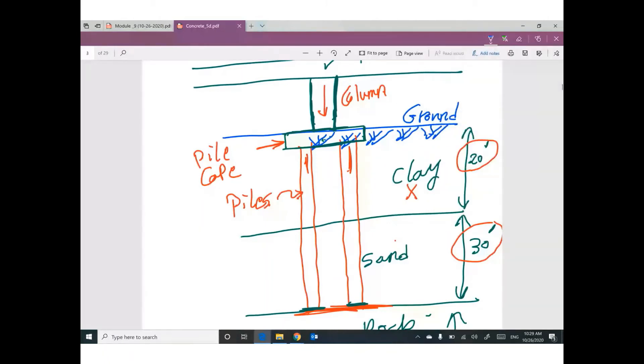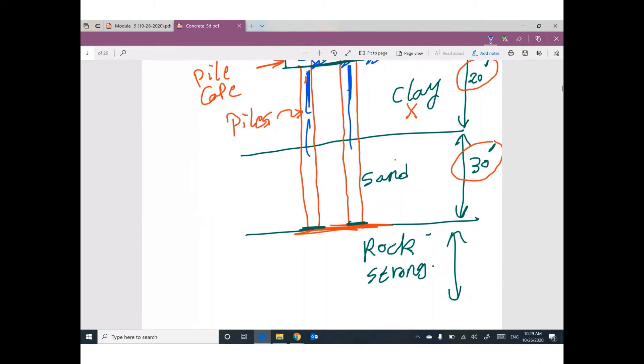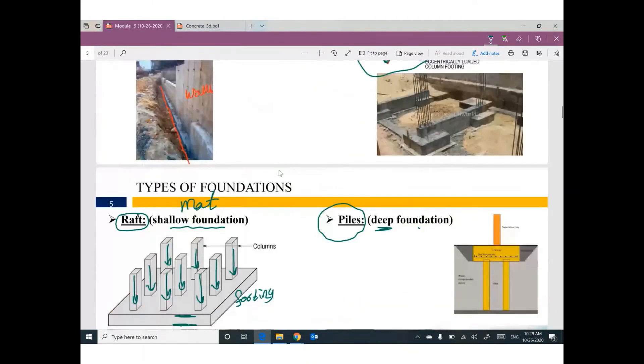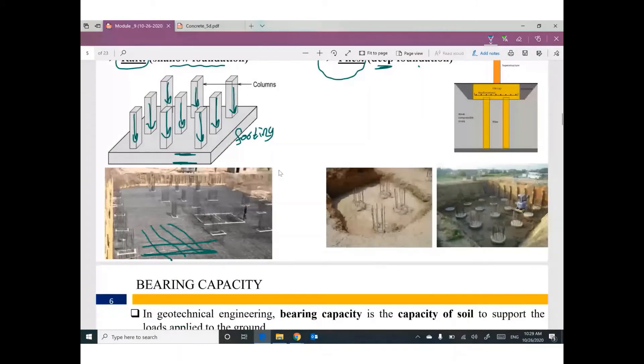The load comes from the bridge to the column, then to the pile cap, and the pile cap distributes this load to the piles, which transfer the load to the very strong layer of soil. We have here four piles embedded in the ground. There are many techniques for constructing piles based on the pile type, but that is not covered in this course.